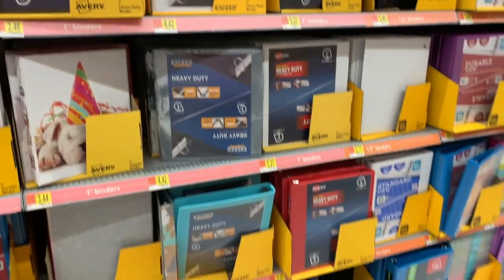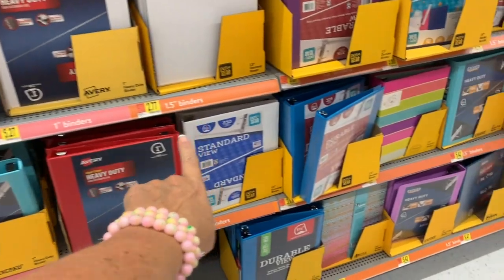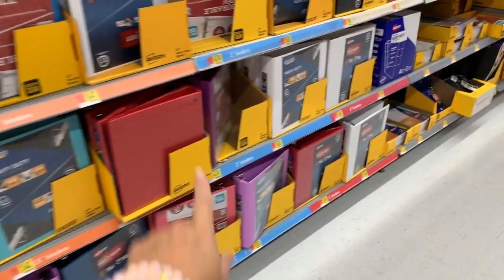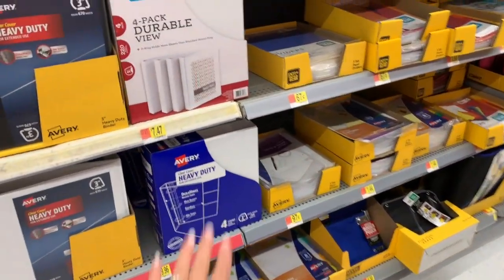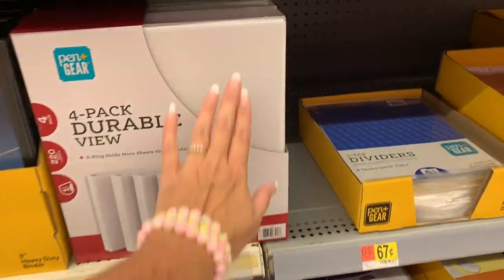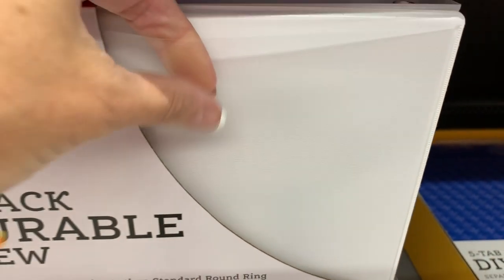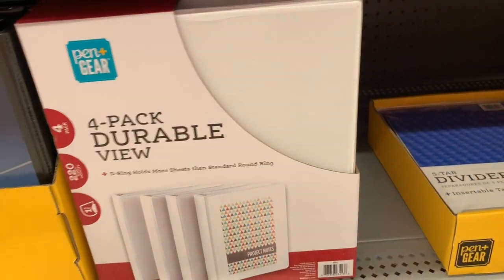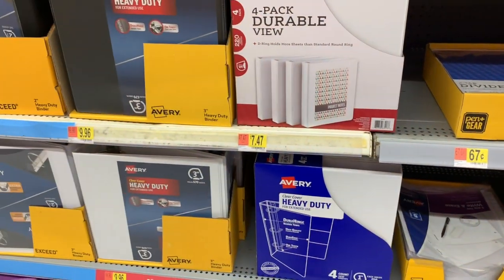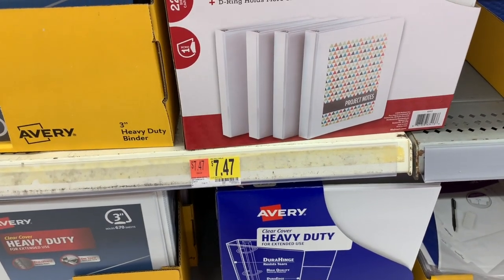Of course, we have lots and lots of binders over here — one-inch binders, one and a half, two-inch binders. The bundle pack with the view — this is what I always got when I was in school. I always wanted the basic white binder that had the clear. This is a four-pack and it's only $7.47, in the one-inch variety.